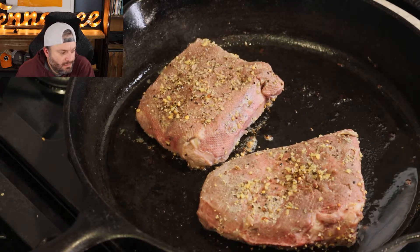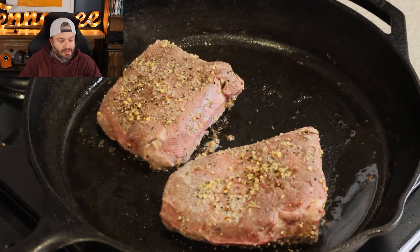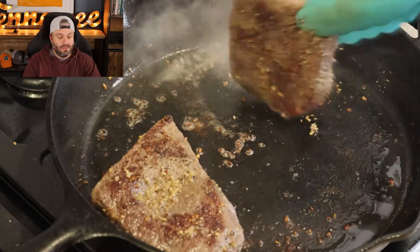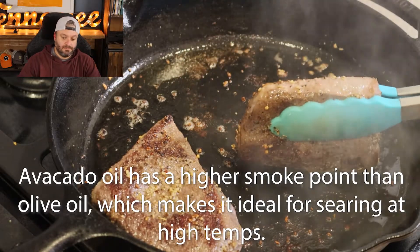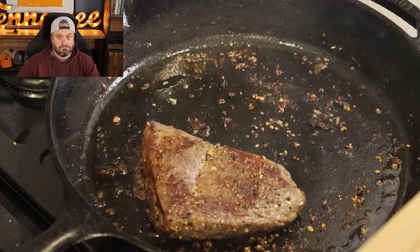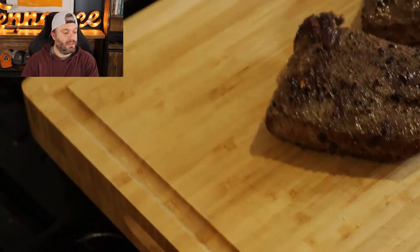You've got to take the steak out of the vacuum-sealed bag, dry it off really good, and season it. Then you put it in a hot pan with avocado oil to sear it. That's looking good — they look nice.